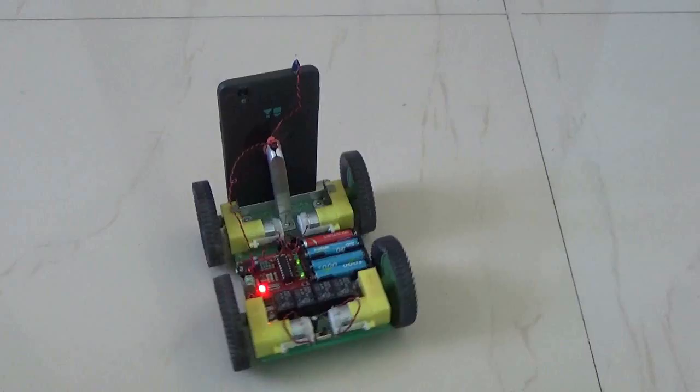I hope you liked the video. Make your own UGV. Bye.